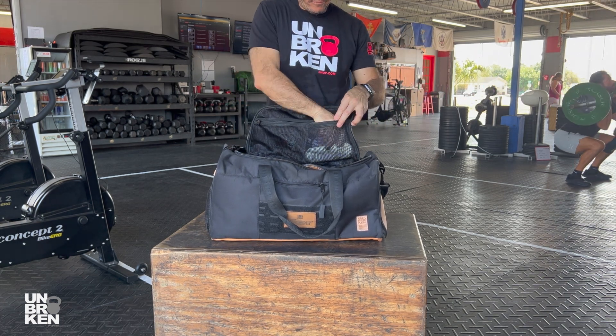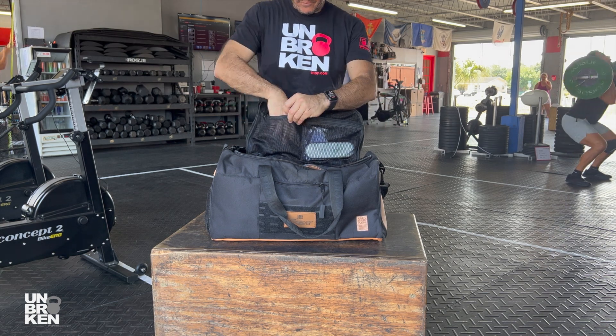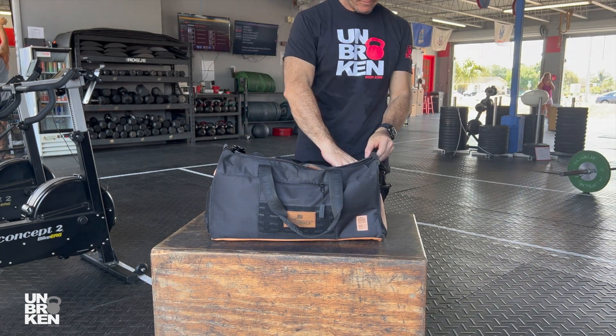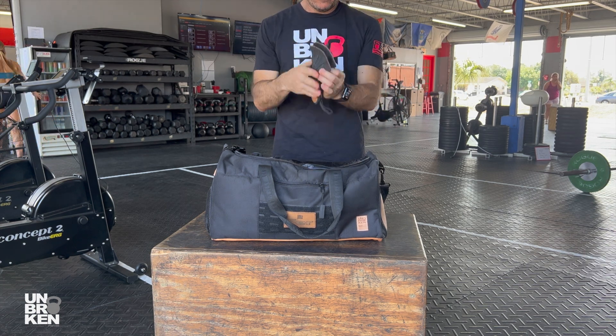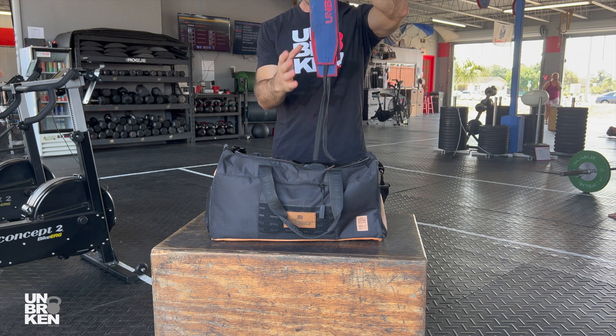Inside there are two big net pockets where I keep my headbands and callus shaver. In the other pocket I have a sweatband. In this compartment I have my jump rope and tape, hand grips for those muscle ups, and the classic weightlifting wrist wrap to secure my wrists.